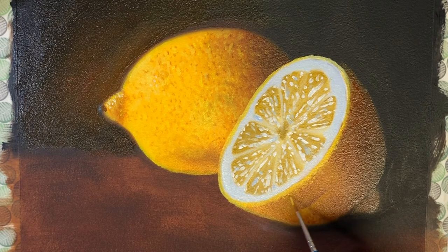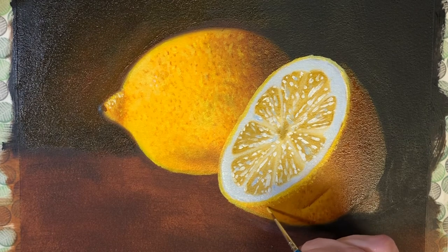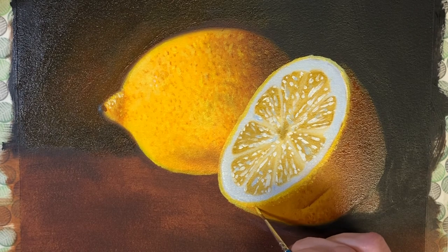When painting realism, it's all about those little details — those little things you might not think to add — these are what contribute to a nice realistic painting.